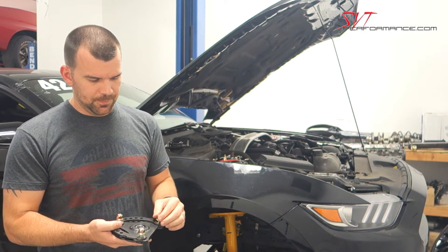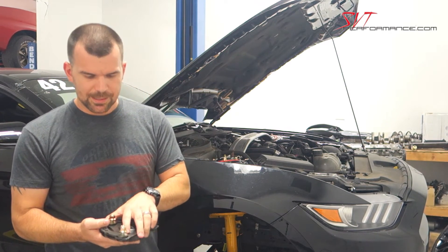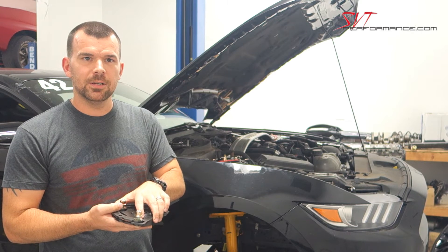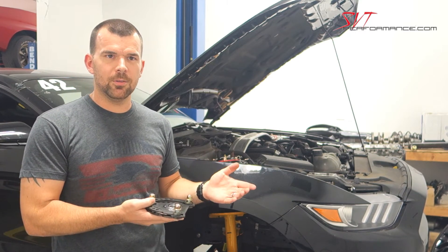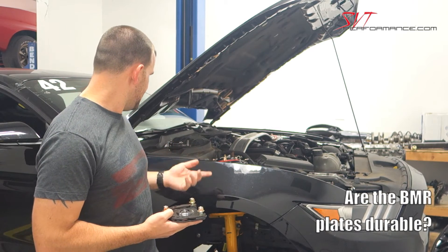Due to the angle of the plate mounted in the strut tower, it works along the lines of: the more negative camber you run, the more positive caster you're going to be adding. So you're going to stabilize the steering a little bit better at the same time. Usually when somebody runs more negative camber, they're looking to add caster — not take it away. That's what we have on our 2015 development car.